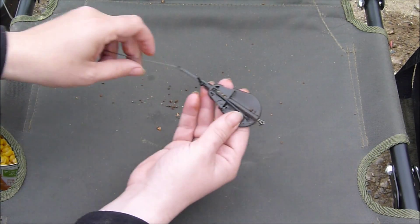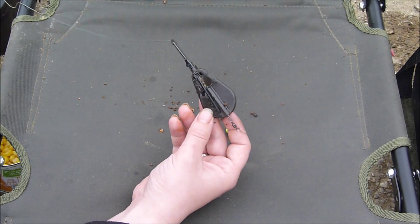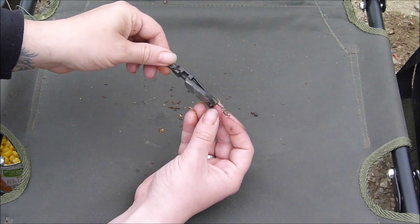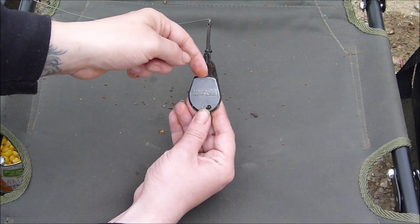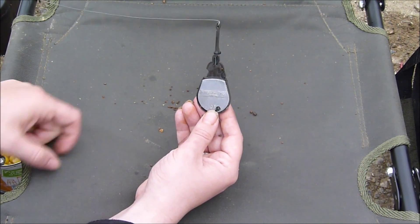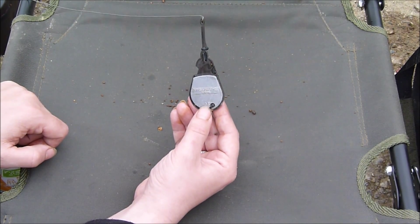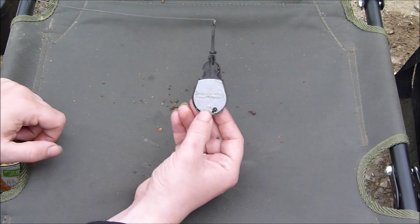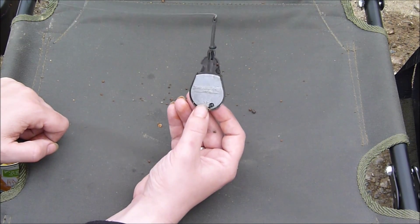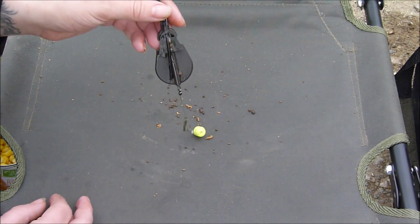Now here's the interesting part — the Mosquito Angling speedy feeder. This looks exactly like any other type of feeder. On the back you have your weight, and that can be removed. A heavier or lighter weight can be attached with the aid of sticky tack, which is really strong — when it's under water it's not going anywhere. The great thing is you can also add sticky tack to the lead itself and add another lead if you really want a heavy bolt rig. That'll definitely do the job.